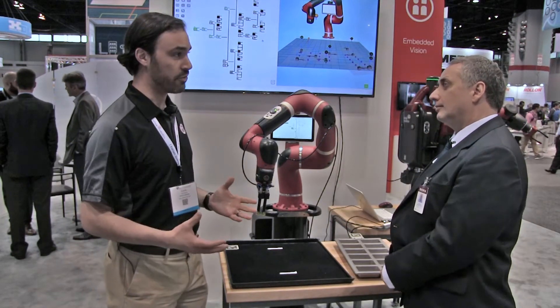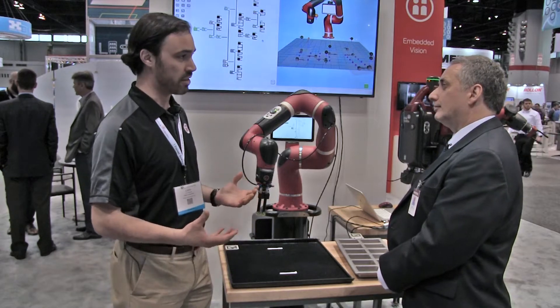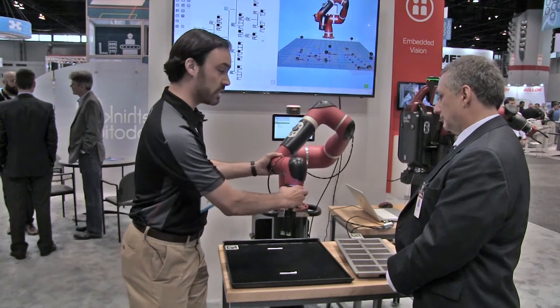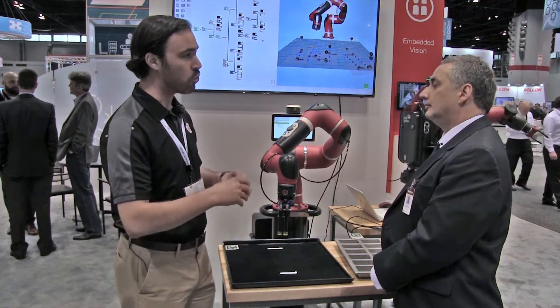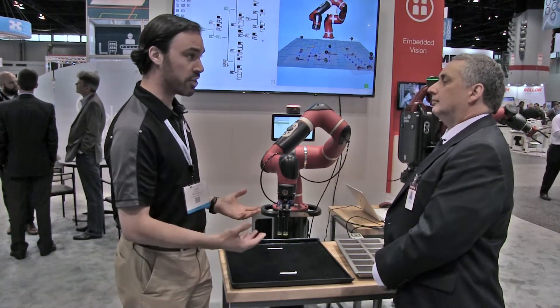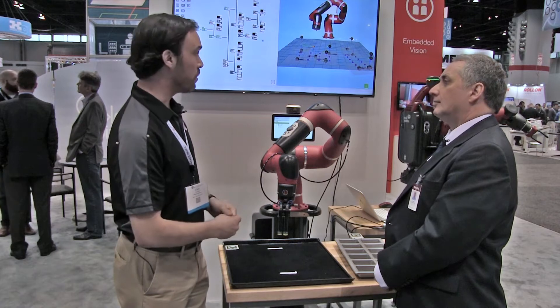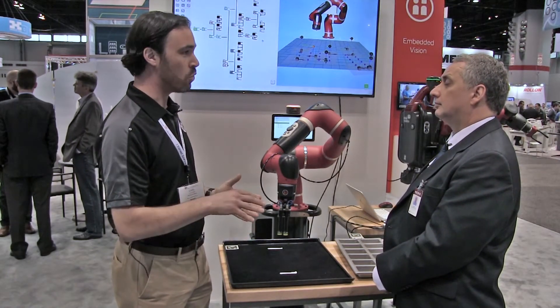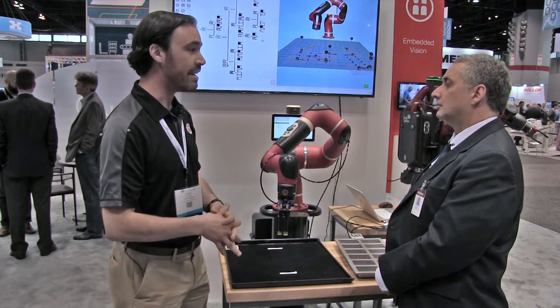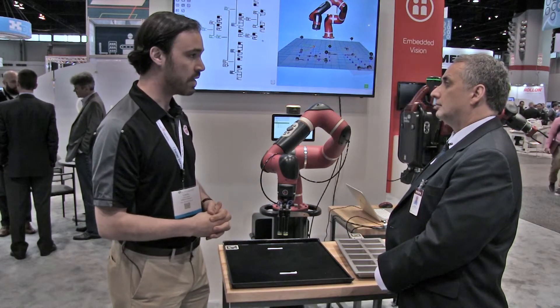One of the things that makes us different is that we have the best train-by-demonstration in the industry. You can grab the robot and teach it what to do, but certain times that has limitations — if you want to do something more complex or with vision, it's not enough. So we've created new software called Intera 5 that allows you to do all that more complex work in the same intuitive and straightforward fashion.